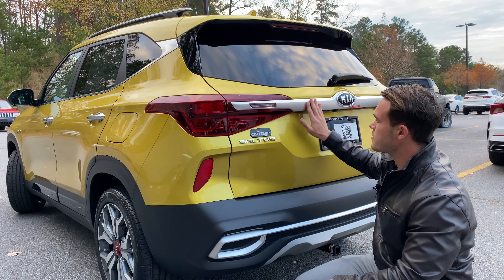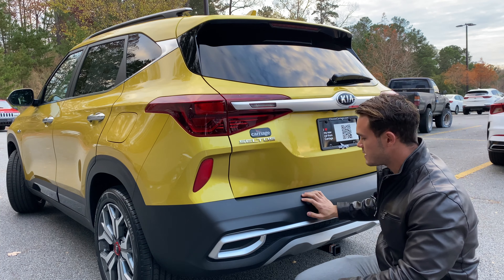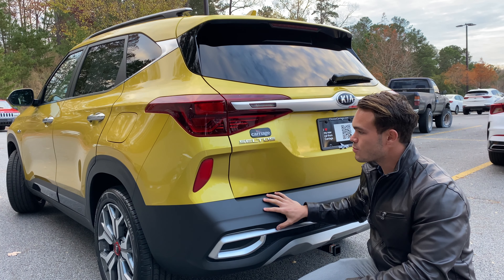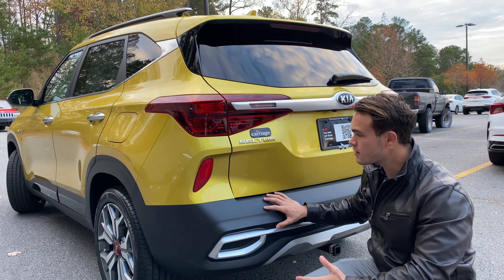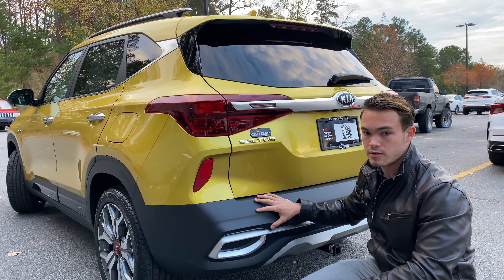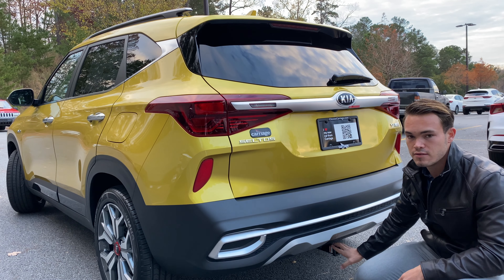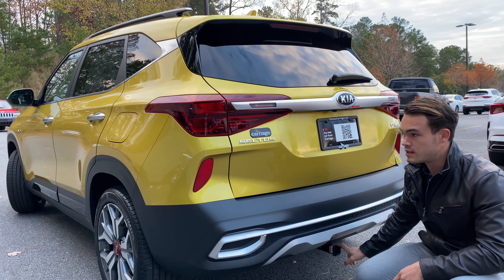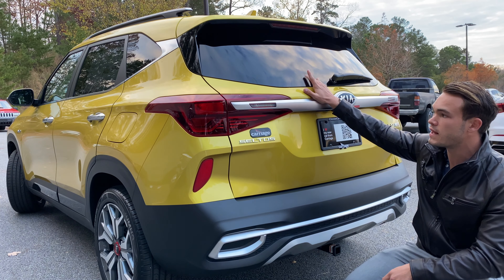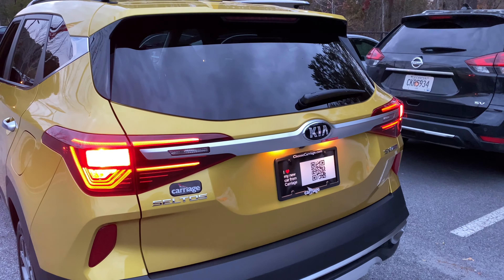A lot of car companies are doing faux exhaust tips nowadays and I still think it looks amazing. I like this garnish back here and how they blended the reverse light into it. You have a backup camera, electronic release for the tailgate, and plastic cladding which is very fitting for a car like this. A fully loaded Seltos SX can range between $30,000 and $32,000. This one has a lifestyle hitch for a bike rack, and because Kia lists it as an SUV, you get privacy glass in the rear.